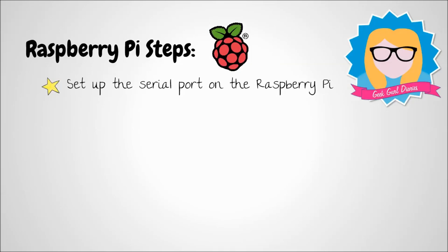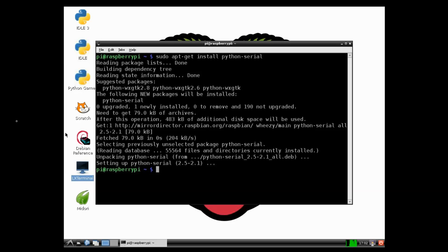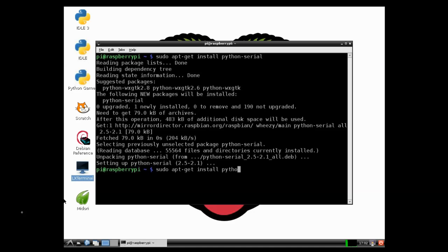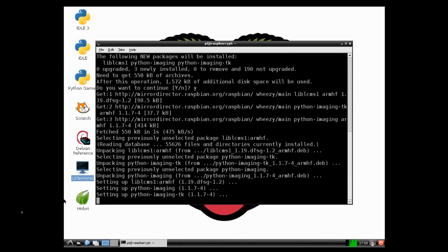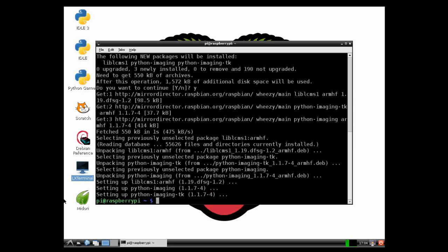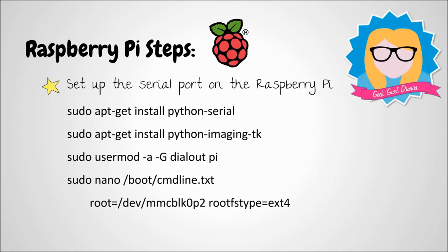Now we've prepared our printer, we need to turn our attention to programming the Raspberry Pi. We need to first of all set up the serial port on the Raspberry Pi. Using a terminal window, the first thing I'm going to do is use the apt-get command to install Python serial. Using the same command, we need to install Python image in TK as well. We have a serial port on the Raspberry Pi, but by default it's already doing something, so we need to change it so that it will work for us and use our thermal printer. First of all we need to give it some permissions, and then we need to navigate to this text file and delete some code that's written in it, so that it just reads what's on the screen now.